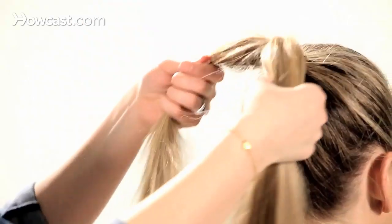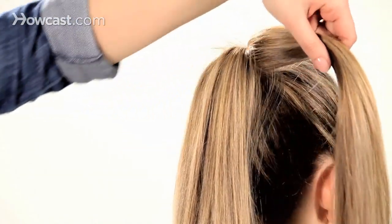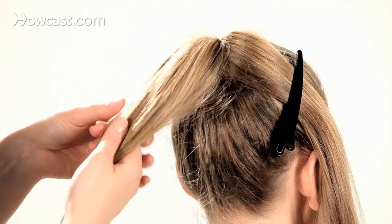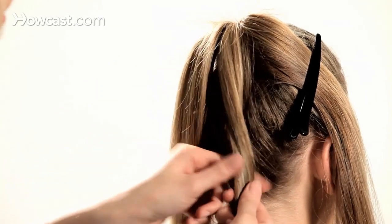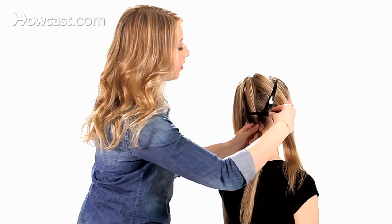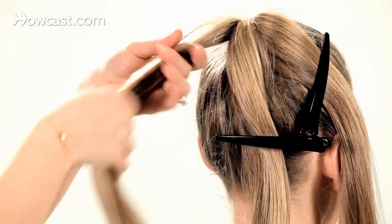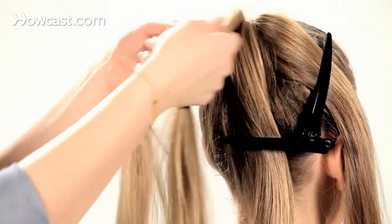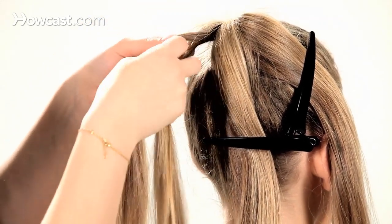You're going to split your hair into three smaller sections, clipping each section off and out of the way. Then you're going to take one of the sections, split it into two strands, and do a standard fishtail braid.